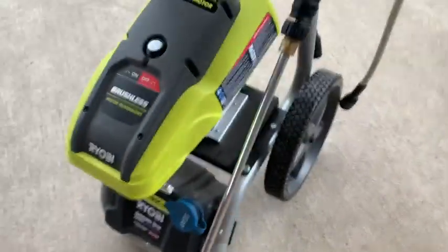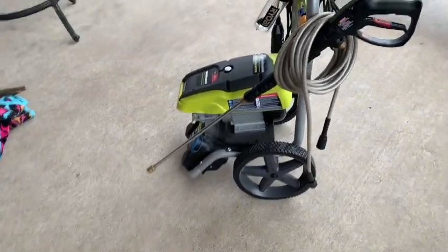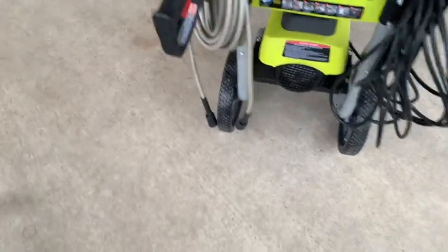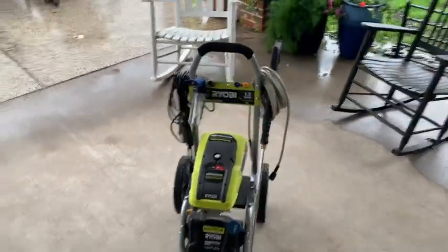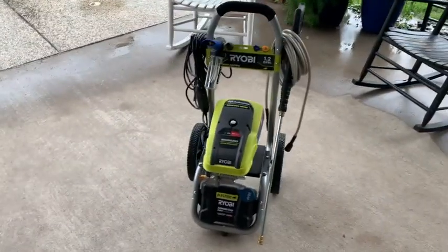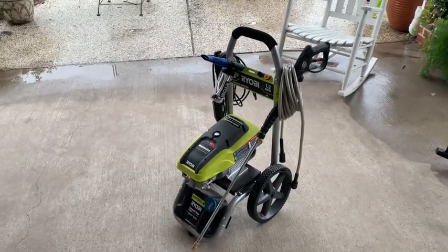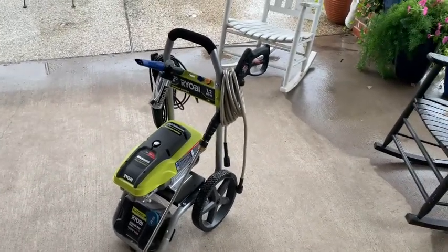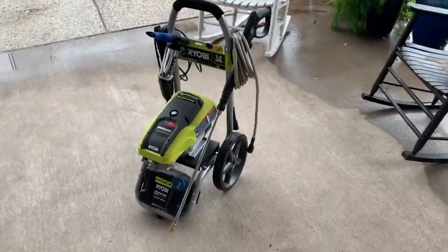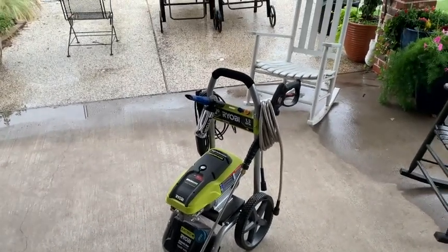You fill up four ounces of detergent — something like dishwashing soap or all-purpose cleaner — plus four ounces of water. If you've never seen a foam cannon in action, go check out some videos. It will cover a car in foam. It's got big wheels that make it easy to roll on the gravel driveway, a 25-foot cord, and a brushless motor — so it should be trouble-free. It's the bestseller at Home Depot, their number one selling power washer, at right around $300.